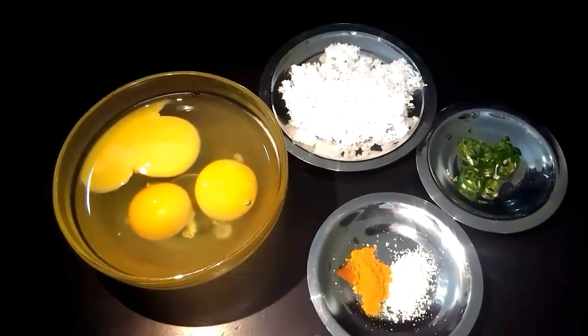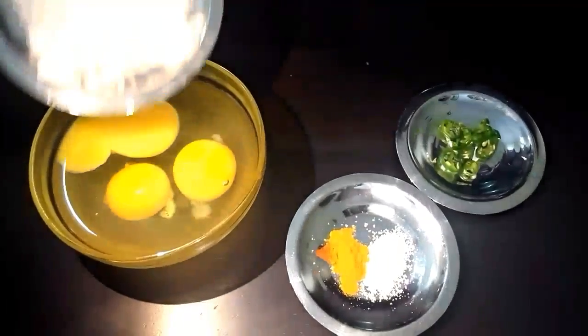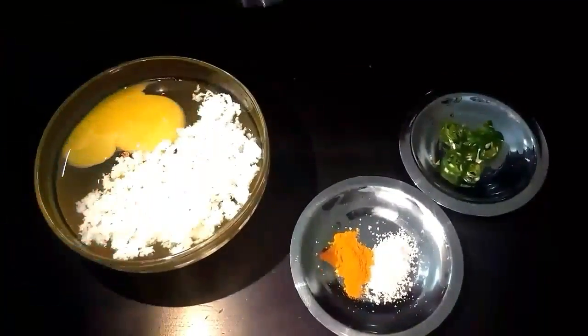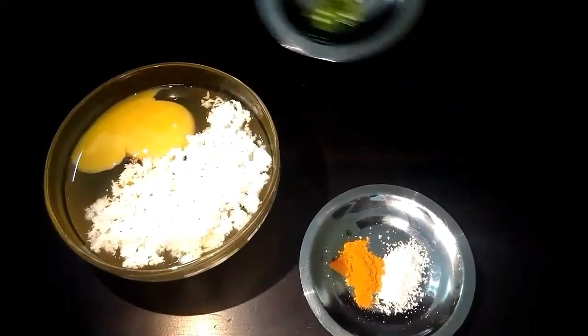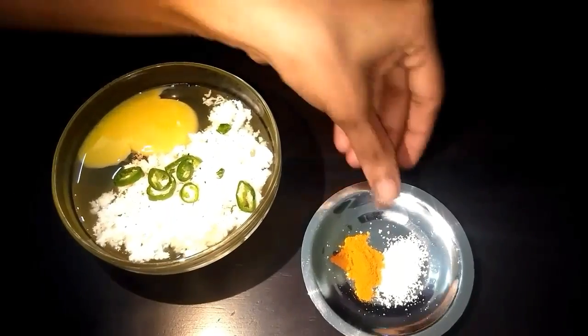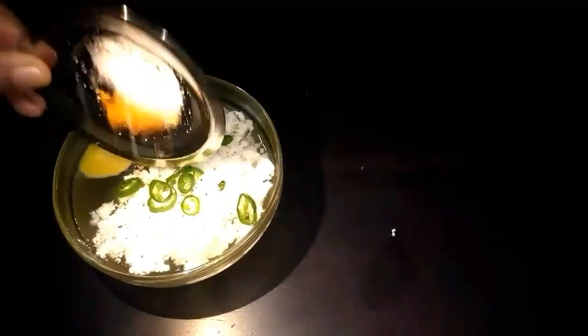For the omelette, you need 1 tablespoon of grated coconut, small chopped chilli, turmeric and salt.